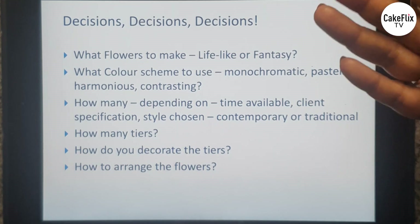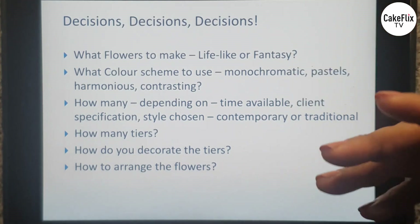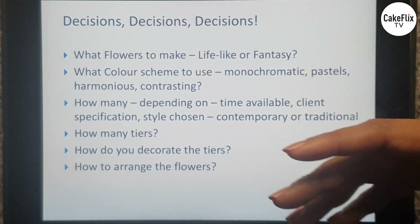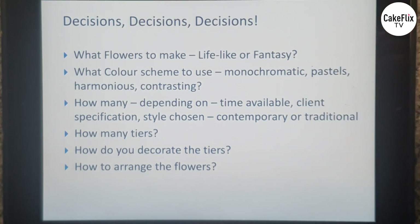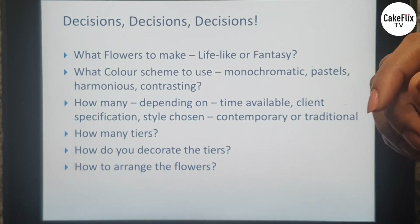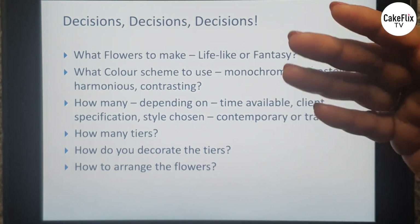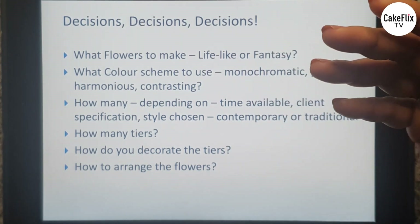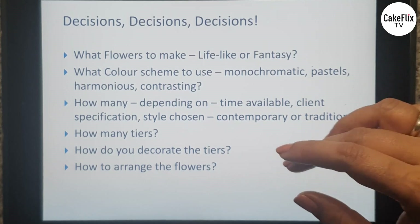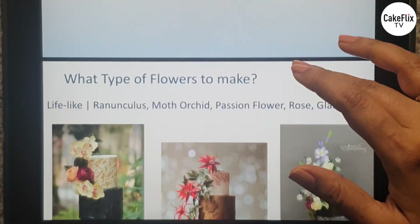What are these decisions you need to make? It's about what flowers you're going to make — whether lifelike or fantasy — what color scheme you're going to use, how many flowers you're going to make. It all depends on the time you have, the client's requirements, and how much you're being paid. Also the style you're going for, how big your cake is, how many tiers it has, and how you want to decorate those tiers.